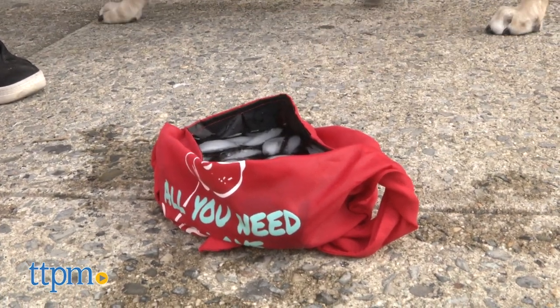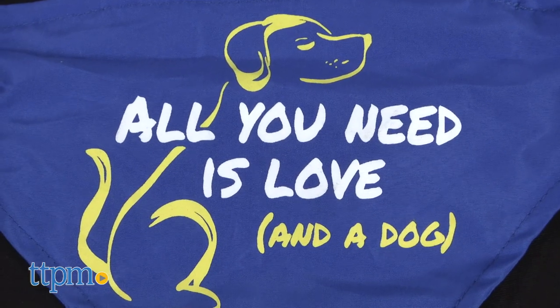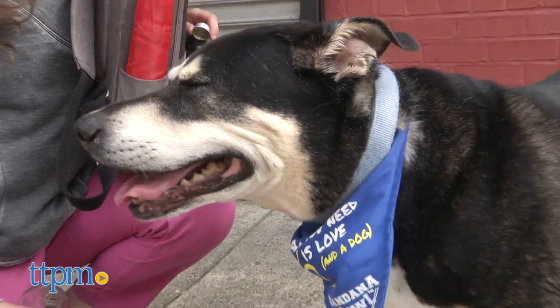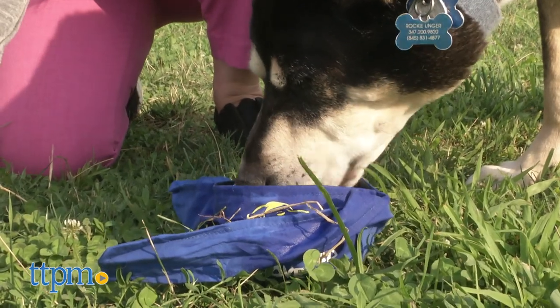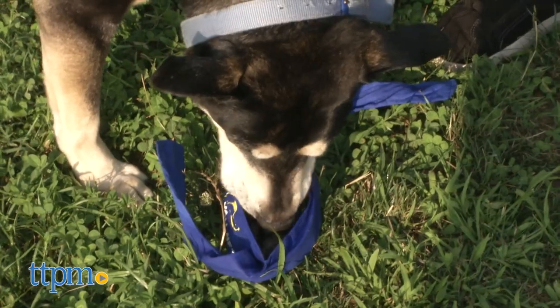The Bandana Bowl is 100% polyester, machine washable, and line dry. I recommend this bandana for active dogs who don't mind wearing fabric around their necks. I personally recommend it for forgetful owners — myself included — who occasionally forget to bring a water bowl along on a long walk.